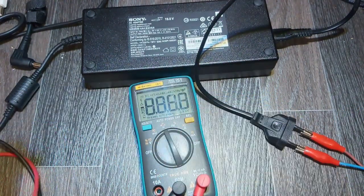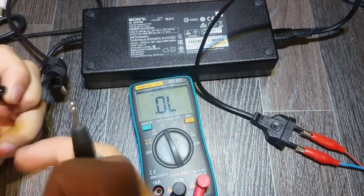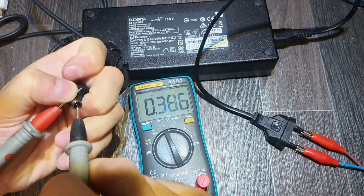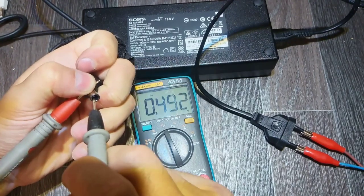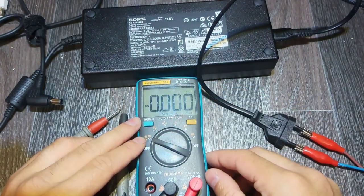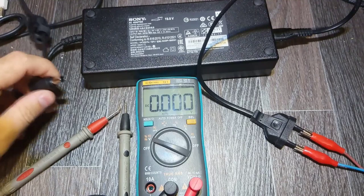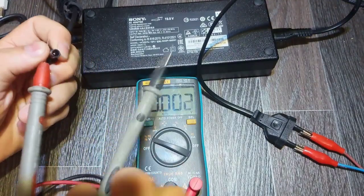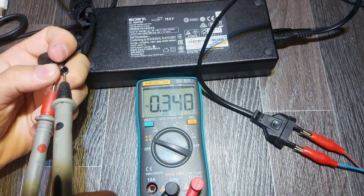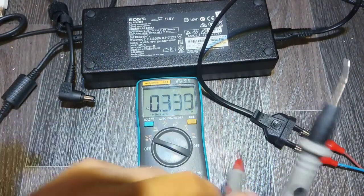Not everyone has a multimeter. Let's check the output — there is no short. We also confirm that the cable is connected to the PCB, and we can see the rectifier diode. Let's check the voltage here. I have some voltage because I checked it in diode mode.